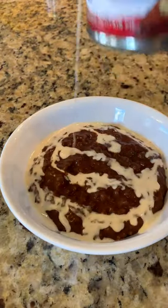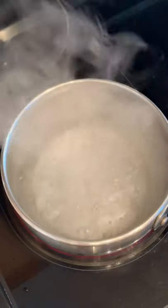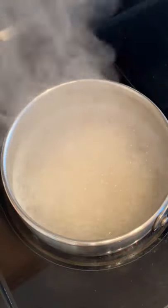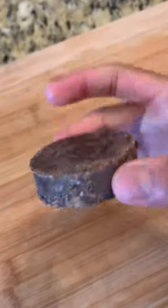This is champurrado, which is pretty much rice and chocolate mixed together, also known as Filipino rice porridge. Into some boiling water, we're going to add in our glutinous rice and let that simmer for about 20 minutes.